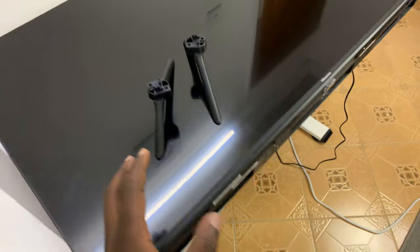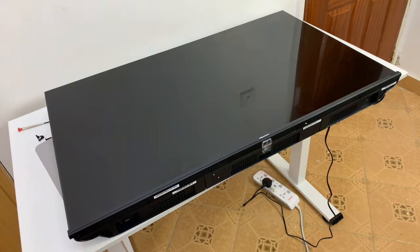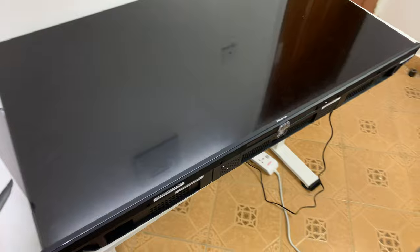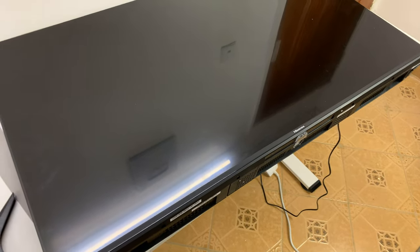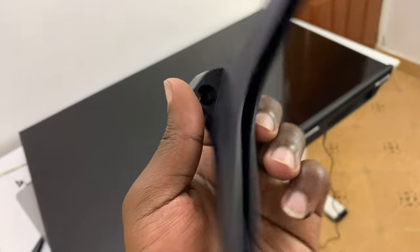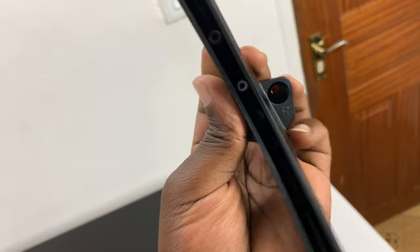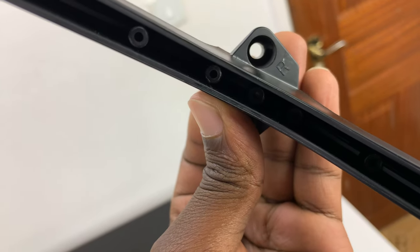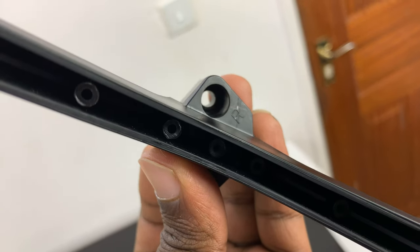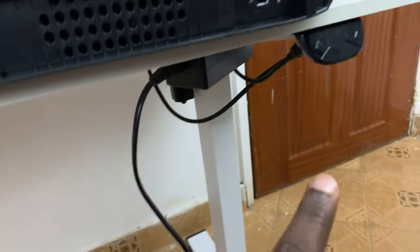The first thing you want to do is lay the TV flat on its back on a flat surface safely. Then pick one of the legs, turn it over, and check the marking on it. For this one, it has a letter R there, as you can see. That R should coincide with the R on the TV.